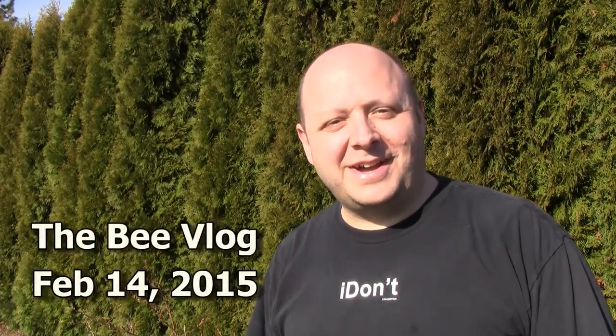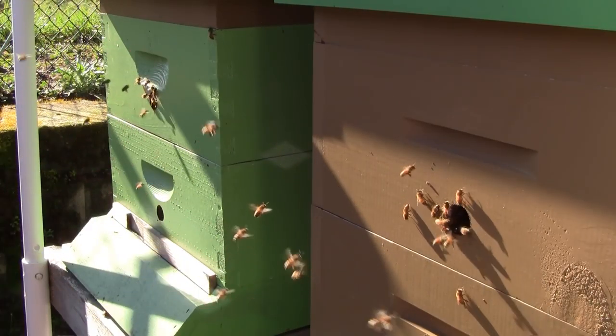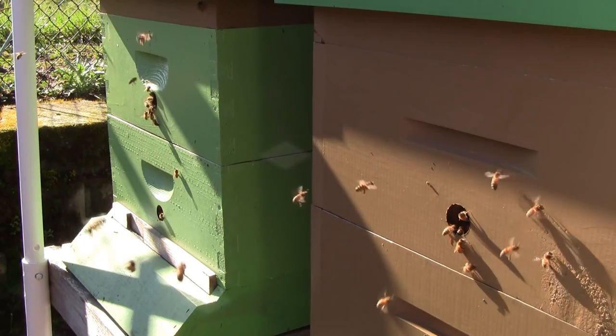Hello and welcome back to the bee vlog. It's February 14th and a beautiful day outside, about 55 degrees. I'm out checking on all the hives and I'm at the first two hives and there's a flurry of activity out here. The bees are flying and they're looking great. I'm seeing a lot of good activity.